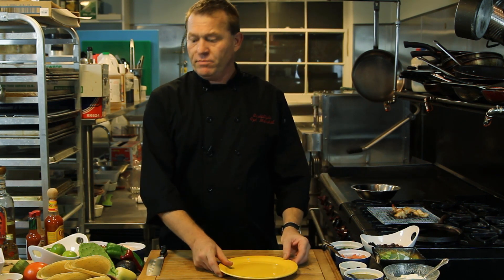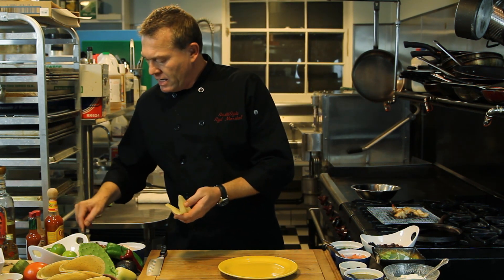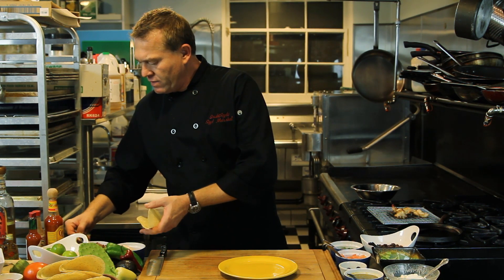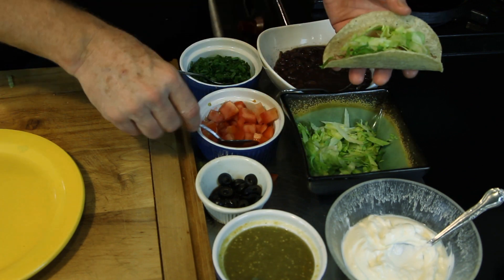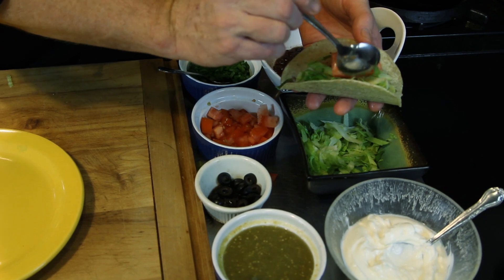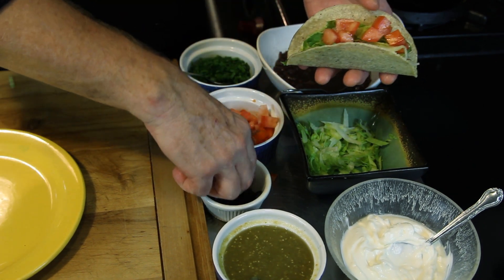First, we're going to start by making a ground beef taco. We're going to take our taco shell, add a little bit of our browned ground beef, then we'll add a little shredded lettuce, some diced tomato, and a couple of black olives.